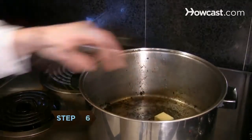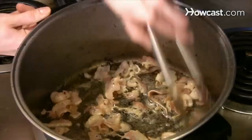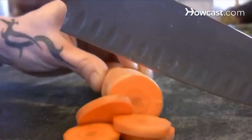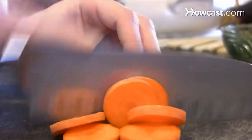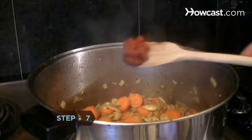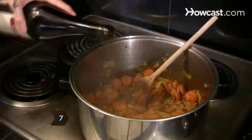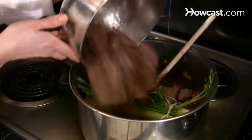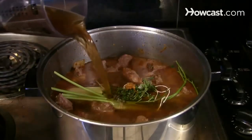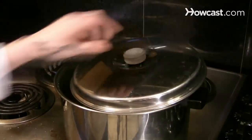Step 6. Melt one tablespoon of butter in the pot. Add the boiled bacon and cook for two to three minutes. Finely chop the onions and garlic and cut the carrot into quarter-inch slices. Sauté the vegetables for five minutes until the onions are soft. Step 7. Stir in the tomato paste and cook for one minute. Then add the wine, tied herbs, and the meat with deglazing liquid. Add enough stock to just cover the meat. Simmer for three and a half to four hours, partially covered, until tender.